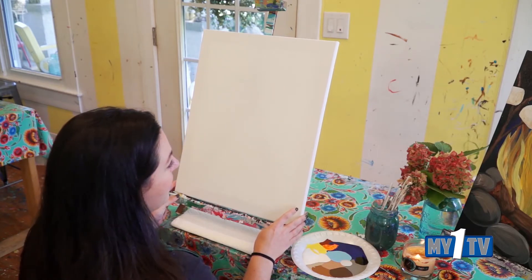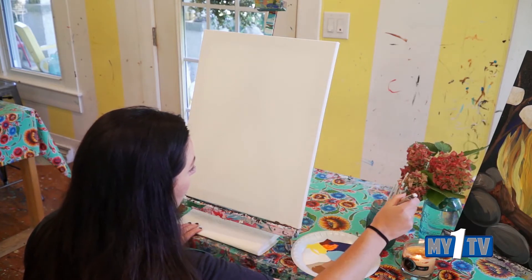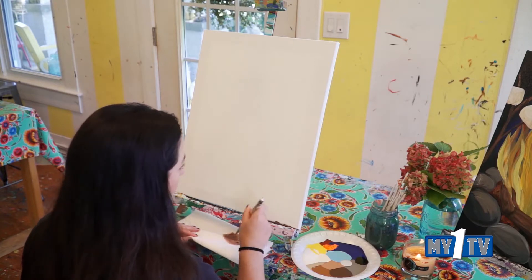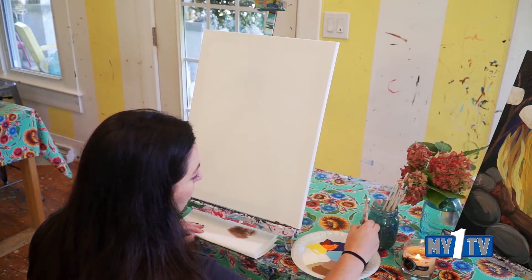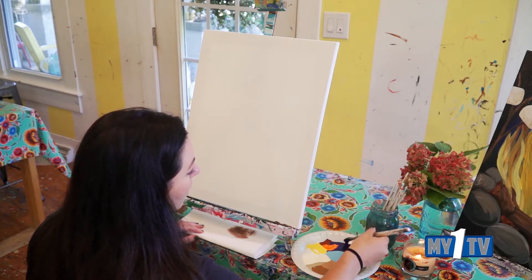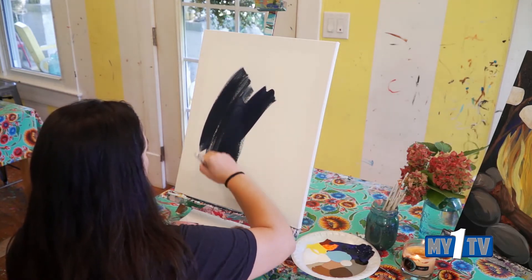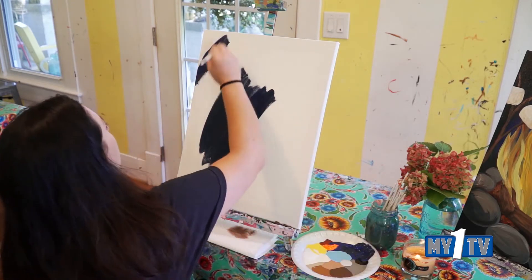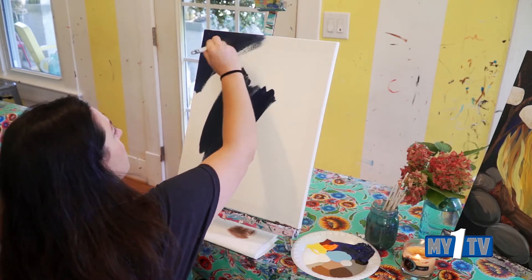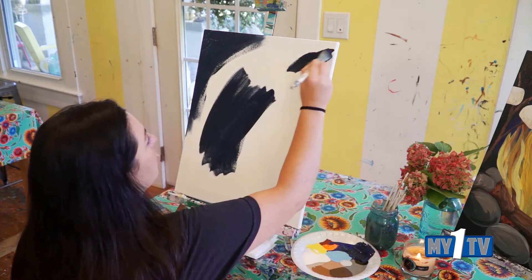Now we're going to paint a campfire. Let's start out by grabbing a huge brush, so like a number one, and dry it off. Let's grab some navy blue with even a little bit of black. And we're going to throw a layer of paint on our whole canvas. I'm going to start by throwing that more towards the edges — just some dark blue with even a little bit of black.